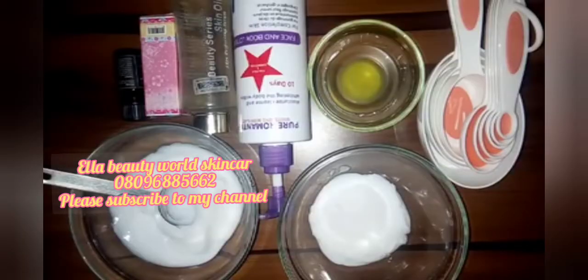In this video I'm going to be making Egyptian whitening body milk body cream. This is based on the pro mix method — the pro mix method is when you mix two different creams in order to get what you want, different serums and different oils, in order to achieve what you want.